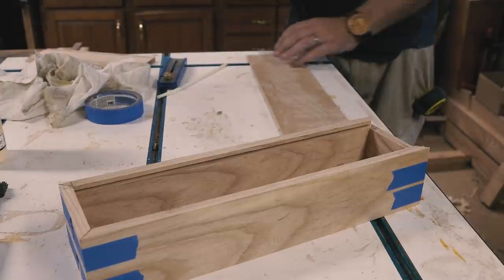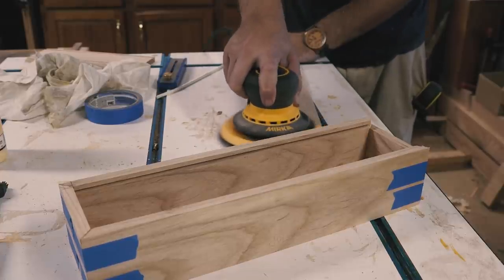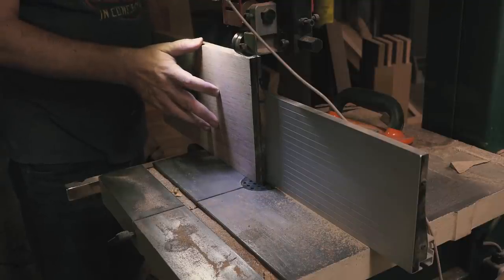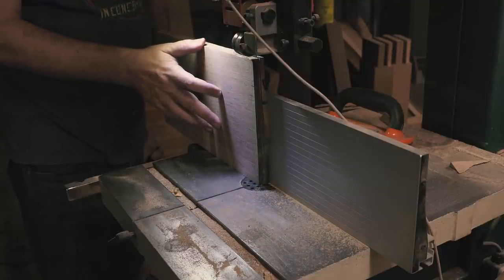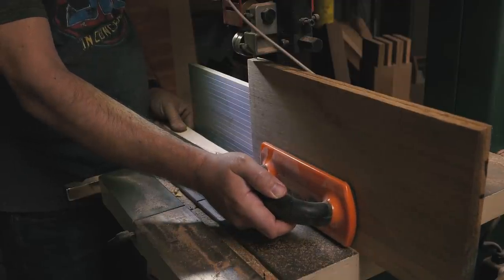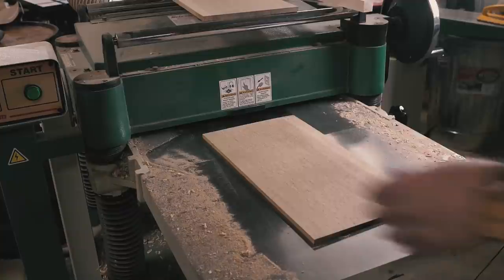While the glue dried on the box, I had cut an ash top while I was resawing, but I thought the box needed a little more pop. So I re-sawed some quarter-sawn white oak I had and planed it to thickness to fit in the groove.